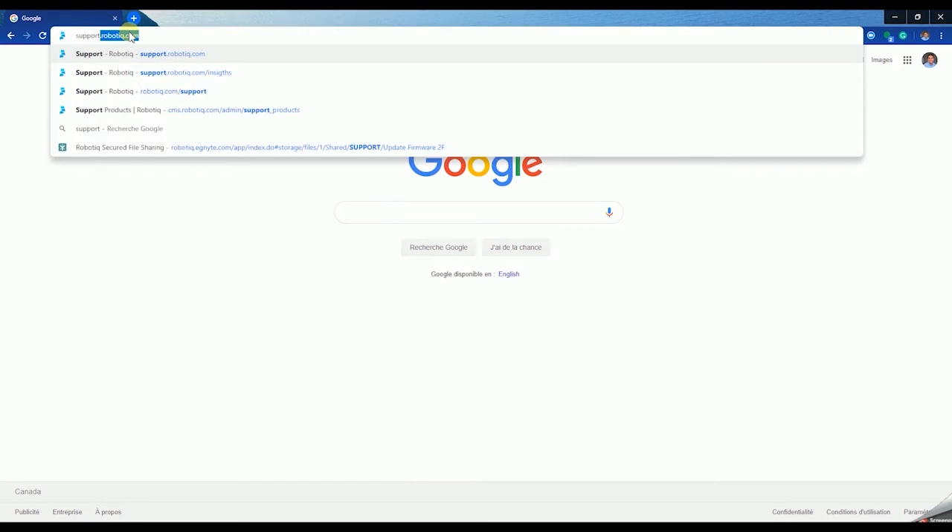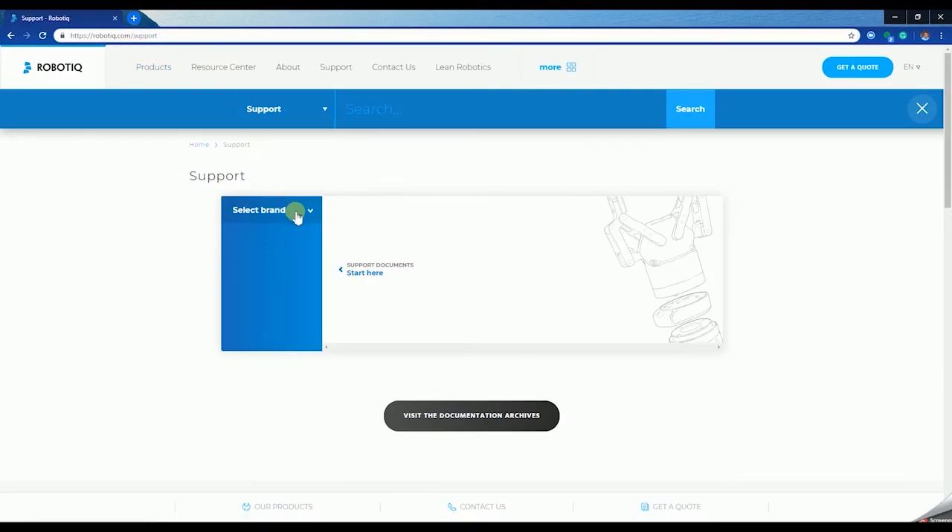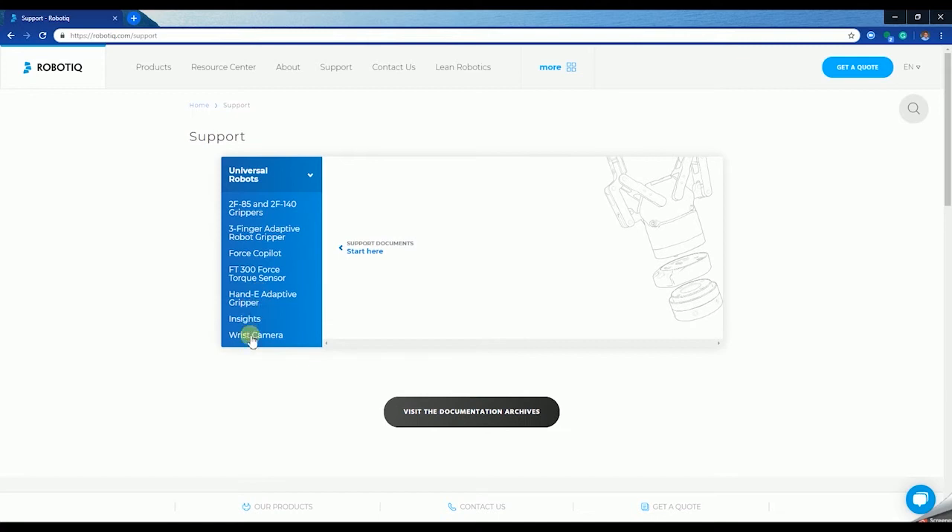Browse to support.robotic.com, select your product, locate the UR cap and click on the file to download it.